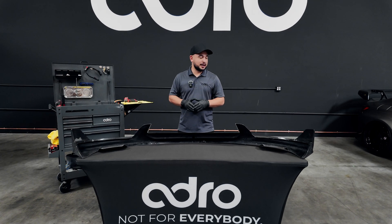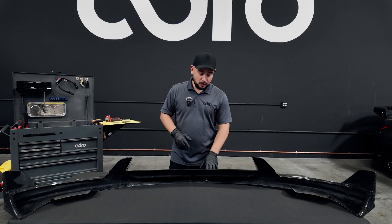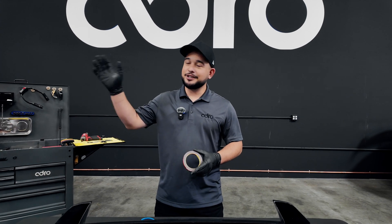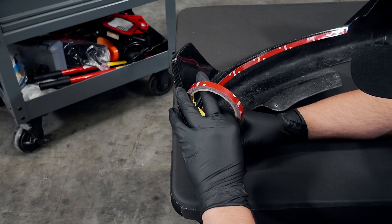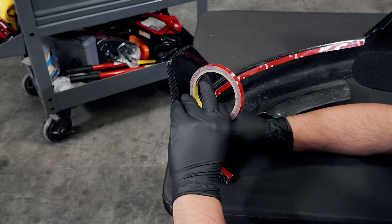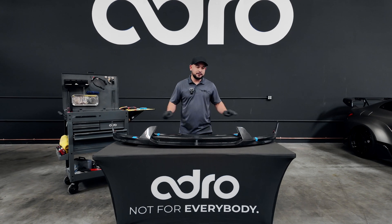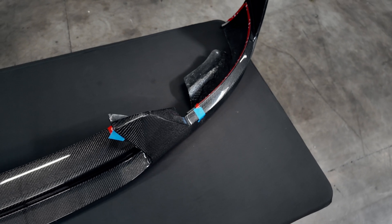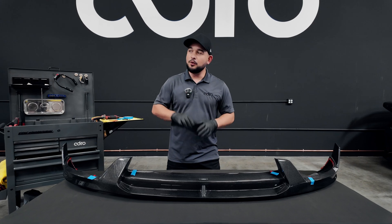Now that we've got the product primed, all surfaces clean, and the adhesion promoter put on the vehicle and the item, we're going to move on to the next step of adhering the 3M tape to the product in our effort to get it applied to the car. As you saw, we adhered the 3M tape to all of the mating surfaces on this V2 front lip. In some of that B-roll, you'll see that we do have masking tape holding the backing of the 3M tape to make it easier for us to pull the backing off once we get it on the vehicle.